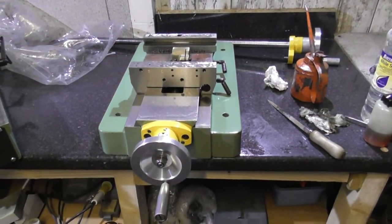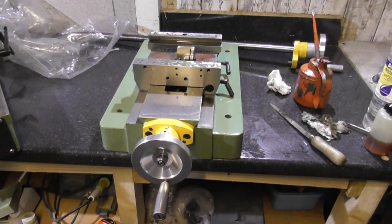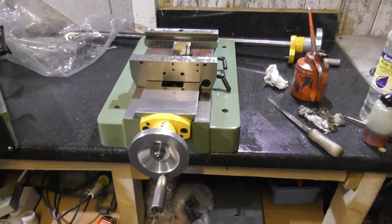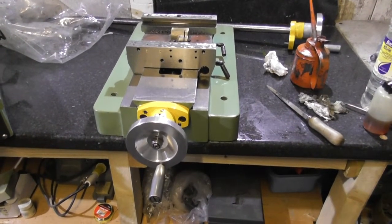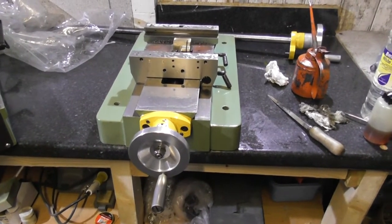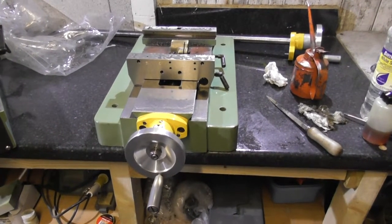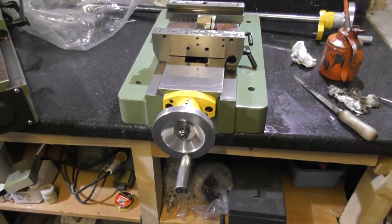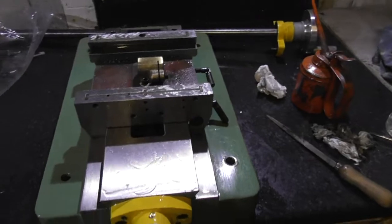Good afternoon. Welcome to the mill — the Warco 16B mill. I've had to take it apart, but nothing is wrong with it. I tested it before I took it apart and everything's working fine. It was just about manhandling the machine itself, so I've stripped it down into different components. I've also cleaned it as I go — all of this has been really, really cleaned.